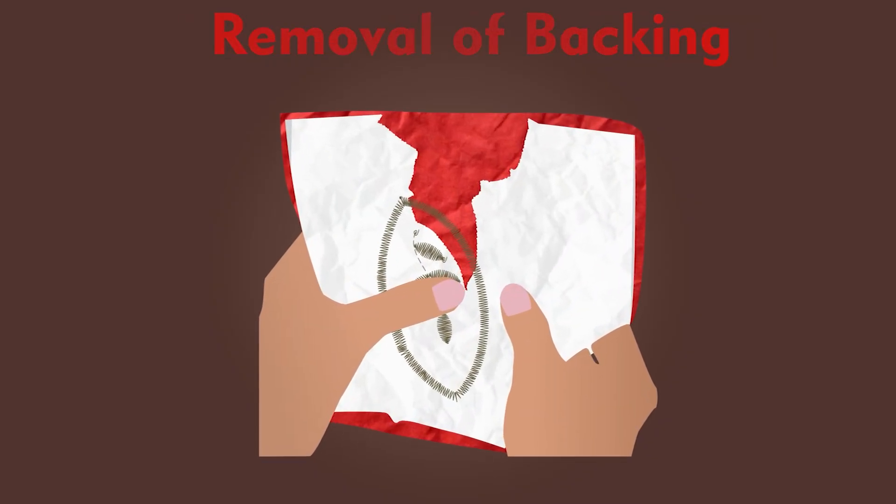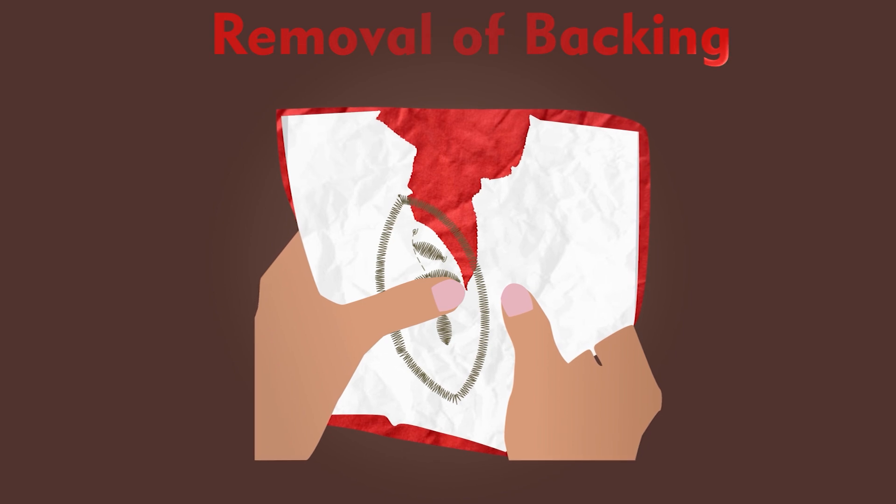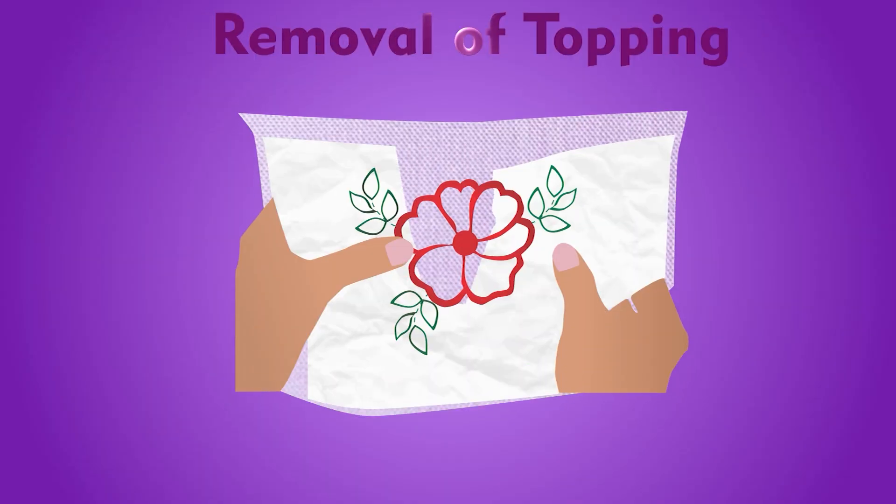The third step in finishing is removal of backing. Backing must be removed before delivering garments or products to the customers. It can be done by tearing or cutting it. The fourth step in the finishing process is removal of topping.